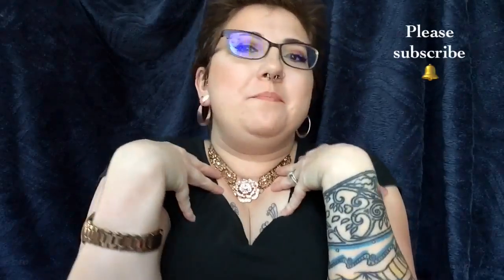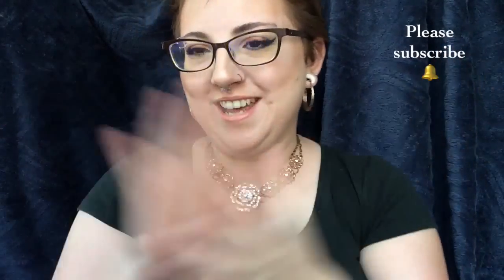Hello darlings and welcome back to my channel. It is I, Erin, and today I've put together a little bronzy look.